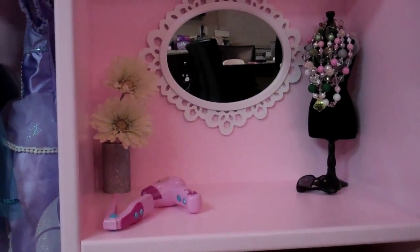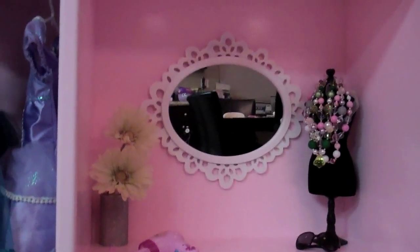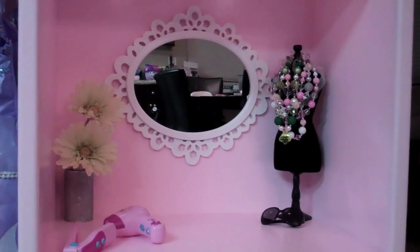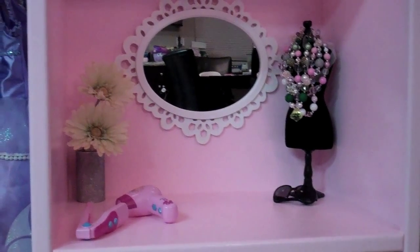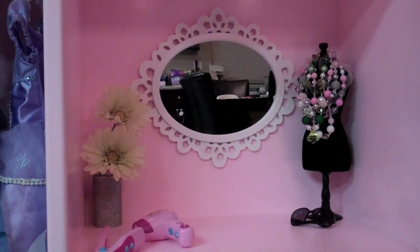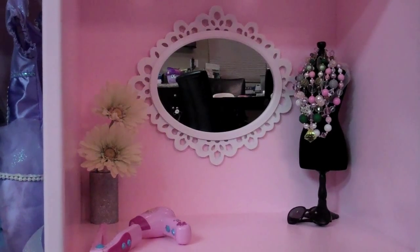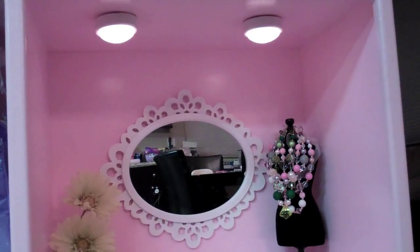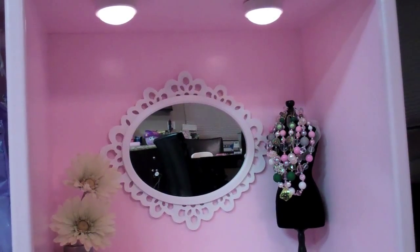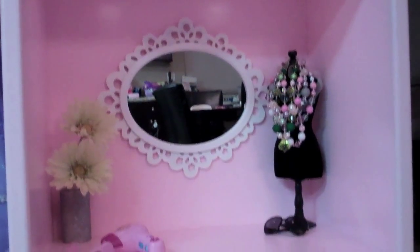I wanted the vanity to be cute, to have space, a mirror and lights, so they could actually play dress-up and do some makeup. So I went on Amazon and bought a mirror I liked because I wanted a certain look that kind of matches my nieces. I put some push-button lights up at the top — you can push them off and on, and they're only Velcroed so you can take them down to replace the batteries.